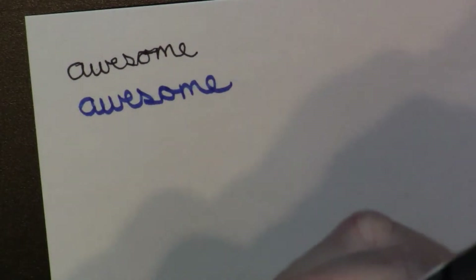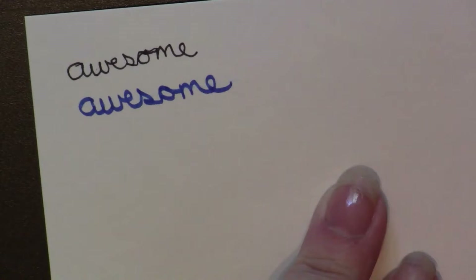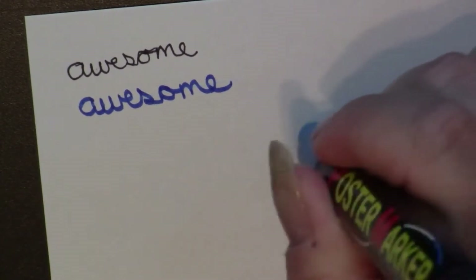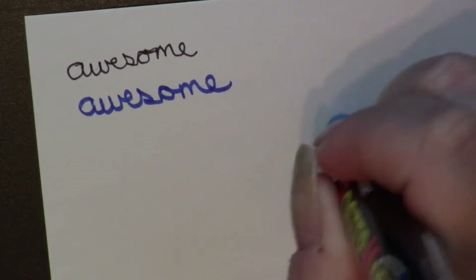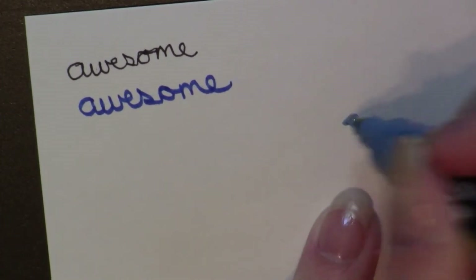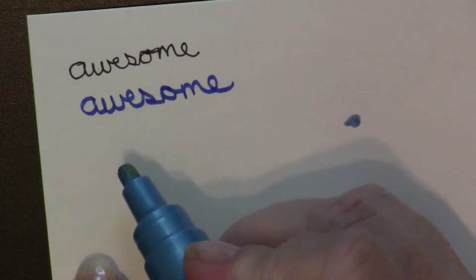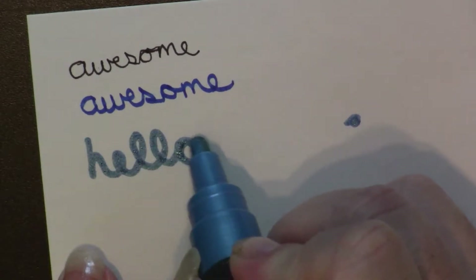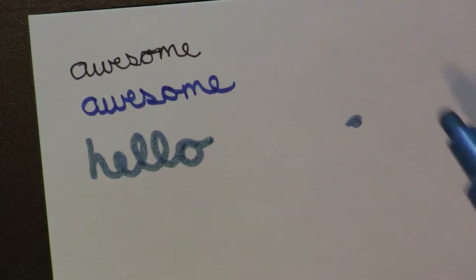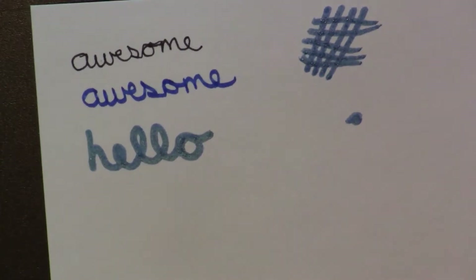Let's look at the poster marker — this is tempera paint. I don't think I have any tempera ones; most of mine are acrylic or chalk. So this is the kind that we prime until the ink starts to flow — and there it goes. Coming out right away, almost ready to start marking on the paper. I'm not going to write 'awesome' — it's too long for this fat pen. Let's write 'hello.' Oh yeah, bit scratchy, bit rough writing with, but I can see this more for drawing with.